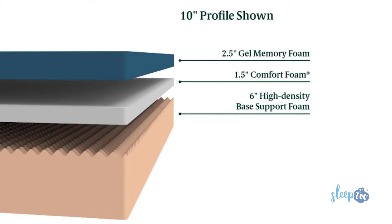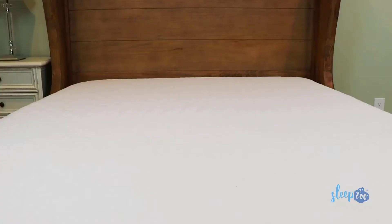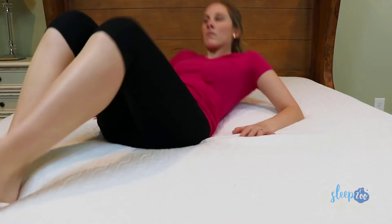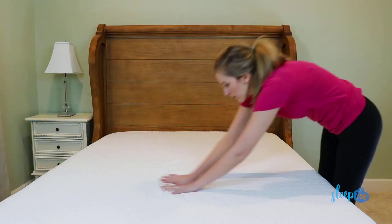The next layer is a comfort foam and transition layer. The thickness depends on the mattress you choose, but its main purpose is to help reduce motion transfer so you don't disturb your partner if you toss and turn or get up in the middle of the night. It also aids in the overall responsiveness and bounce of the mattress. In the 8-inch and 10-inch firmer mattresses, the third and final layer is a high-density base support foam — that's the foundation where you get the main support. In the 12-inch and 14-inch softer mattresses, there's an additional layer of high-density foam before the base, making those models a little plusher.